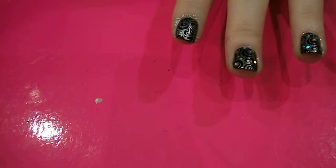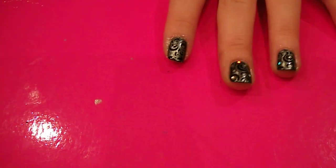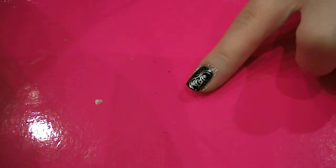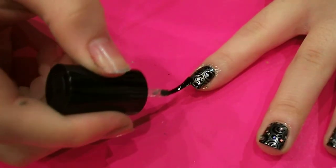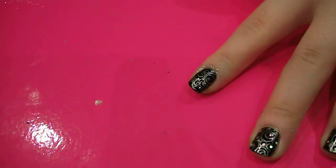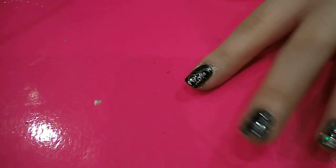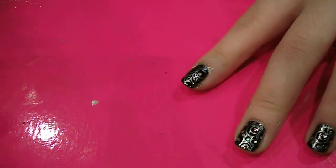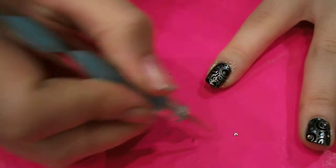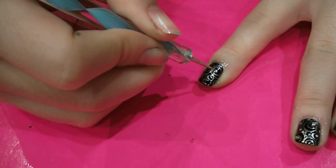And then to really glitz it up, you want to get some gems — I've just got some rhinestones like this. You want to place them in the circles. So using some clear polish, paint all over the nail so that the gems will stick. And then using either a cocktail stick or a dotting tool, you can pick up a gem and place it in the middle of the bigger circles.